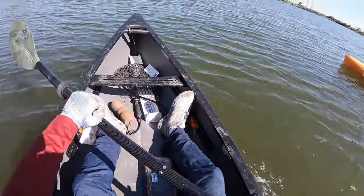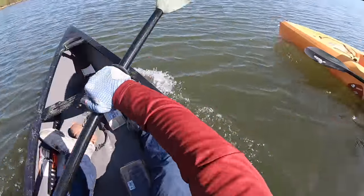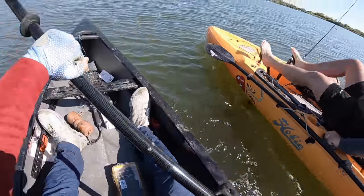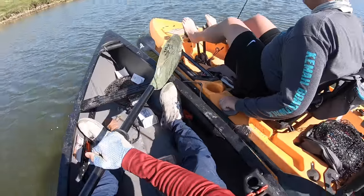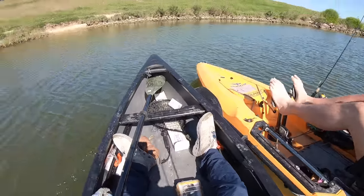We're full on race mode — loser buys. Can I beat the Hobie? Boy, this little thing can go. I'm winning! No fair — leg muscles are just way stronger, there's no way. Holy cow, this little thing can go though. That was very impressive.